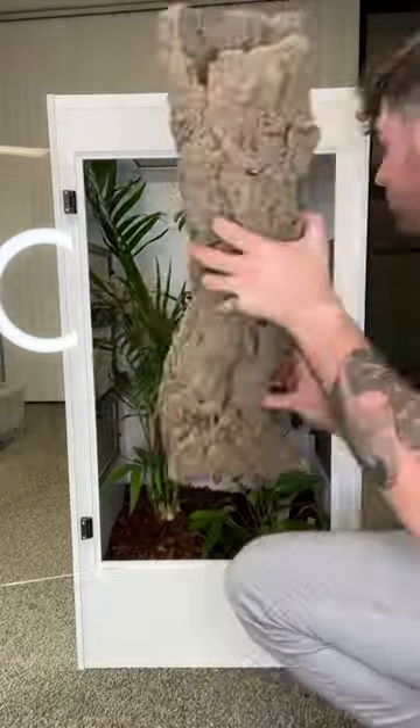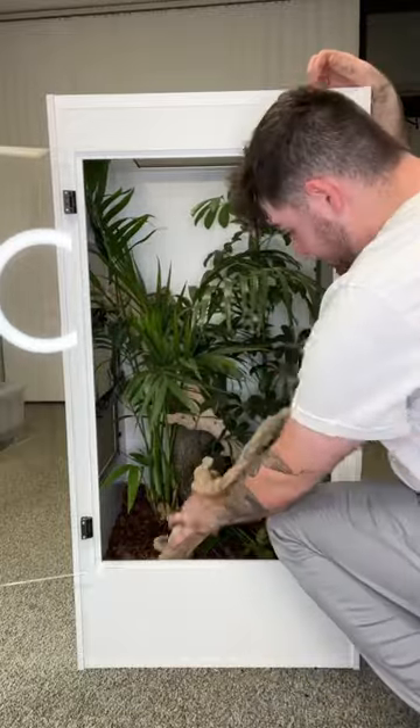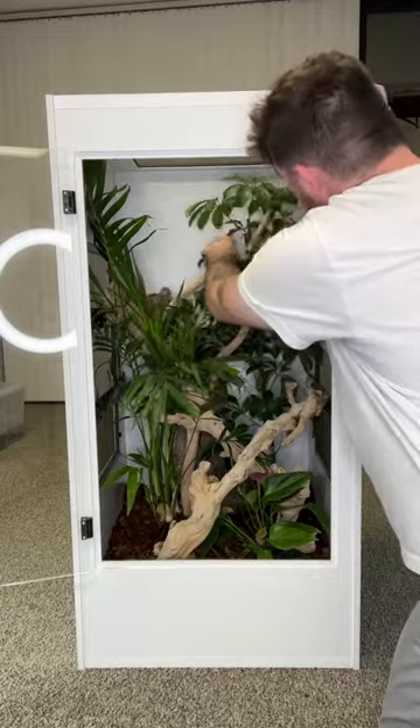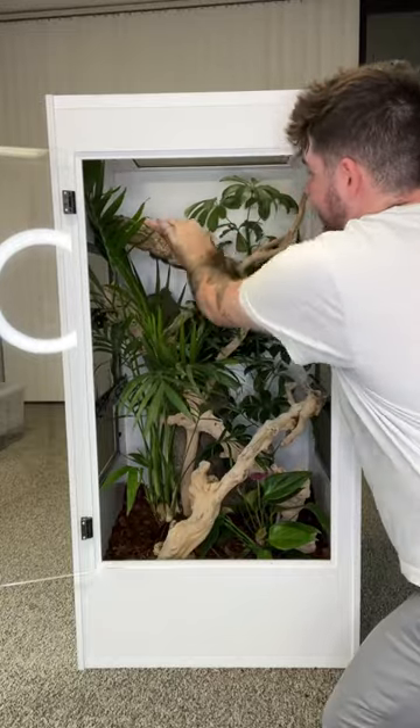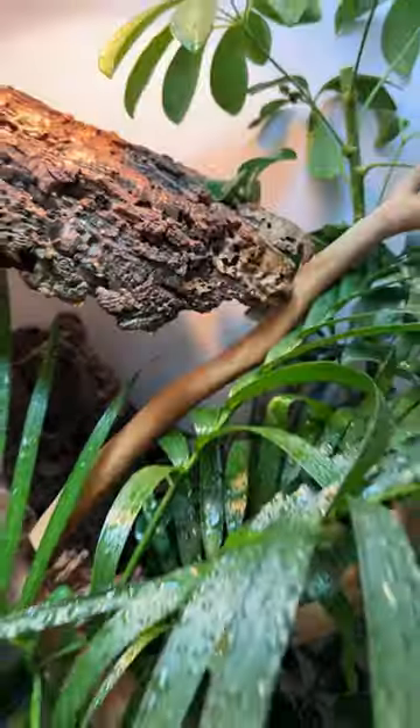Then we misted down the enclosure super well and began placing our hardscape for the animal to climb on. Green tree monitors are arboreal lizards spending most of their time up in the trees, so we added as many branches and platforms as possible. We also added a cork round in the back for him to hide in and a basking platform at the very top underneath the heat.